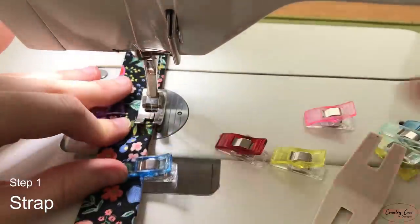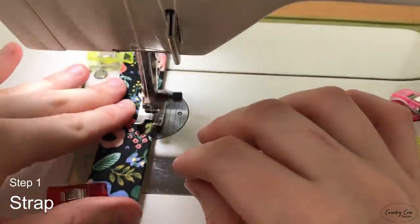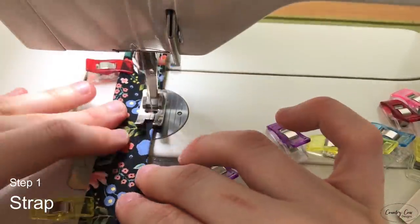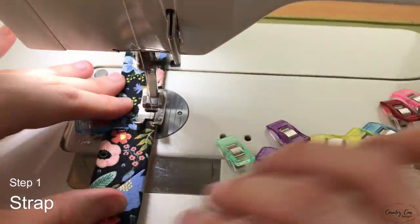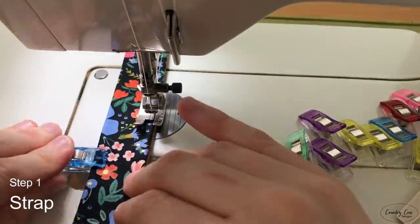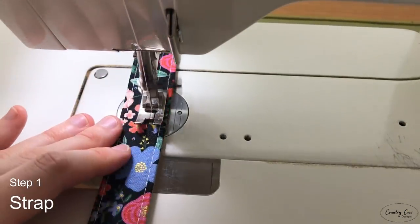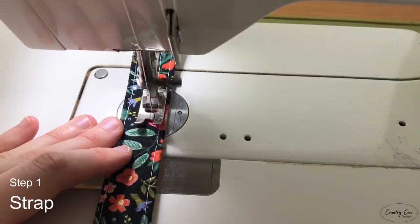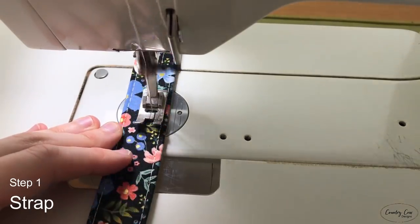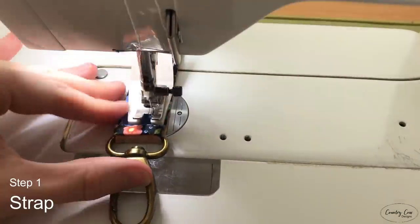I recommend sewing from whichever side is going to be on top. For me I like to have the cork on my shoulder — it's waterproof and stain-proof so it's ideal. I'm going to sew from the cotton side because that's the side that's going to be on top and on show. I find my top stitch always comes out slightly neater on the top edge, which is why I do it that way.